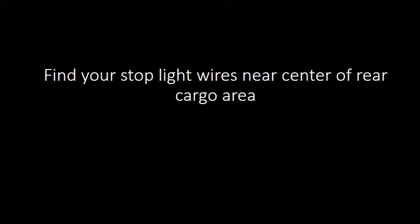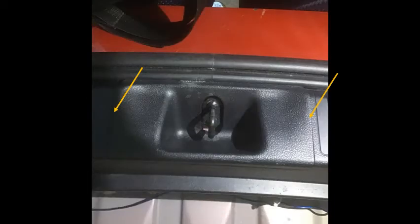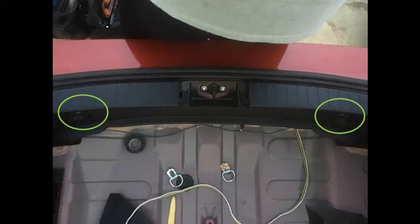Find your stop light wires near the center of the cargo area. Follow those wires we just identified — they run to the center rear of the cargo area. Remove the center trim panel on the rear inside of your cargo area by snapping it out with a plastic pry tool so you don't damage it. Remove the small center panels off both sides and then the larger center panel.